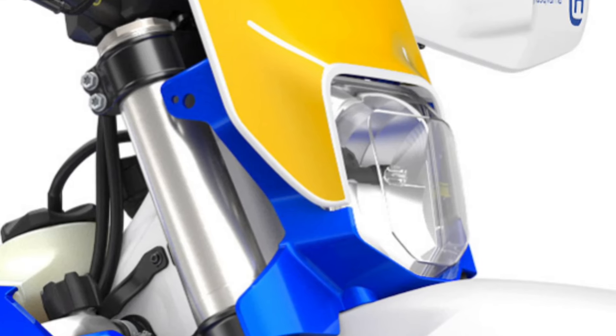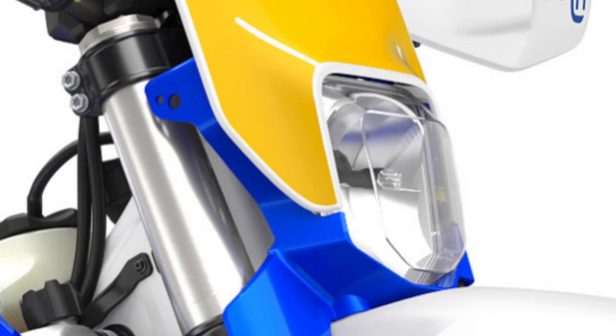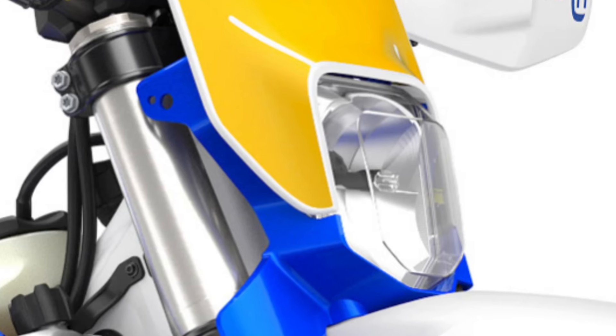The LED lighting unit is fitted inside the headlight mask using a quick-release system that allows it to be replaced quickly and easily if damaged.